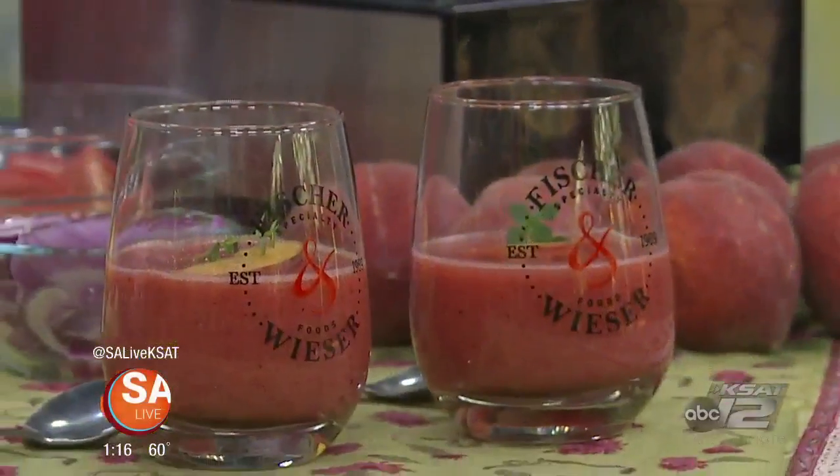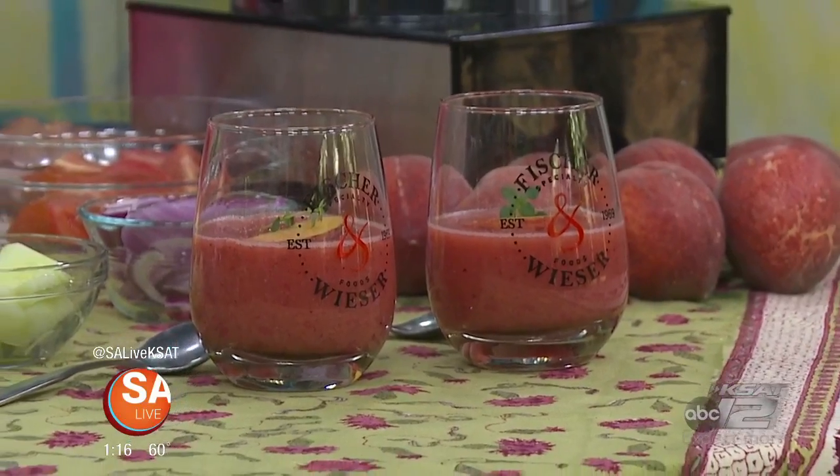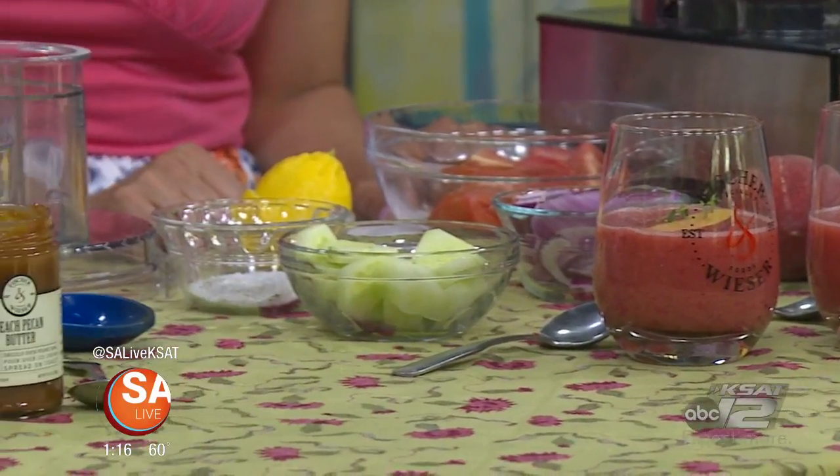Easy recipes that maybe dad can make for mom, maybe get the kids involved. Perfect for the hotter weather too. And we're super excited because peach season has begun.